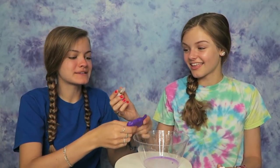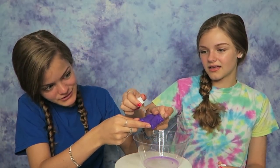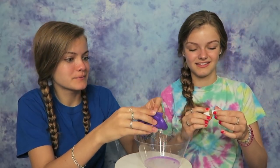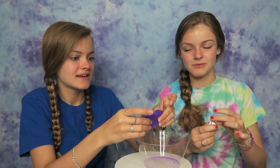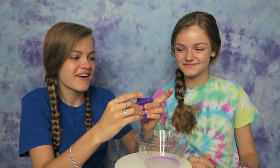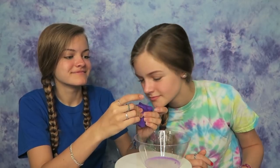I'm going to smell this. That smells so good! Can you imagine having slime that smells like that? It says just put one to two drops — one, two. Let's blend this in. It smells so good, I hope our slime smells like that. I can smell it. That smells so good!